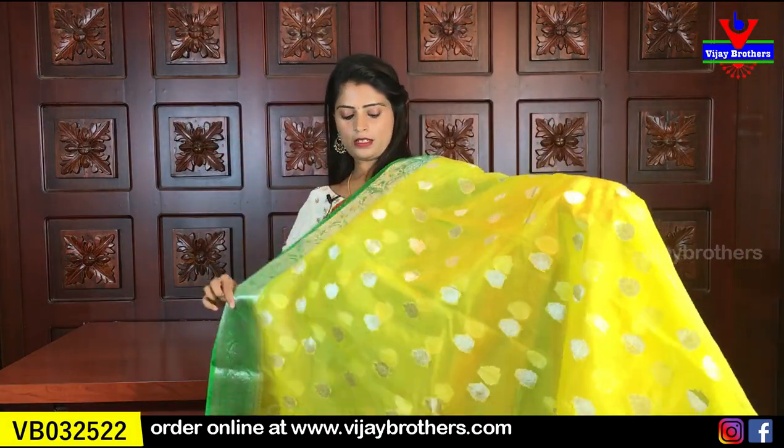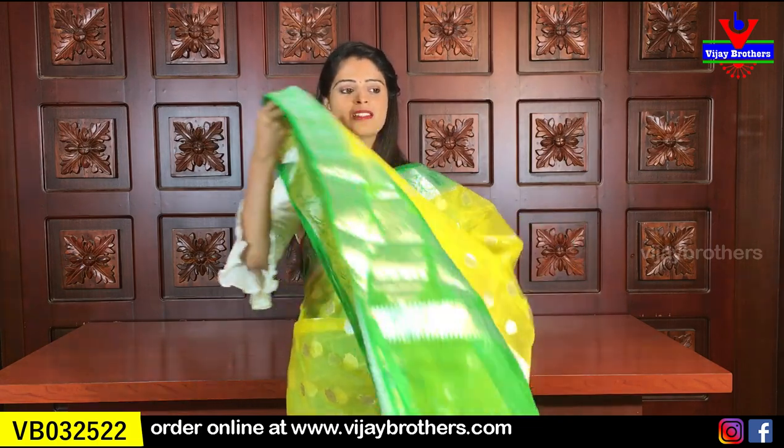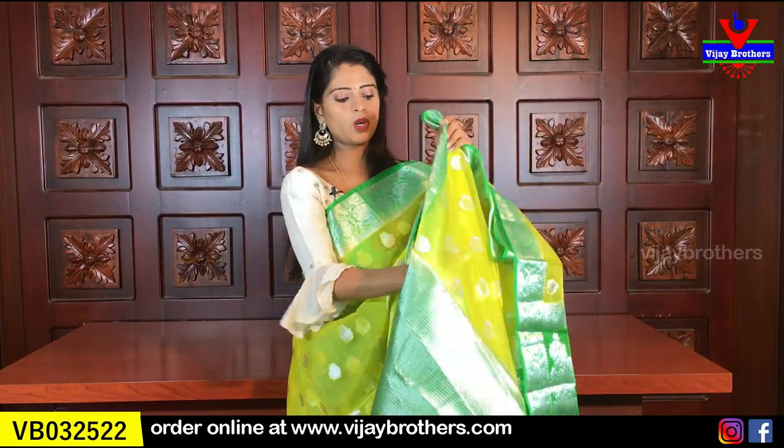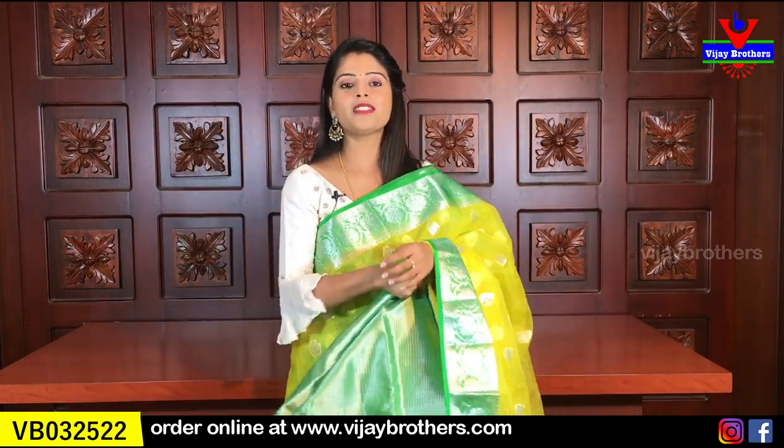Next: yellow with green color combination — the last and most beautiful combination. Very suitable for small pujas, small parties, kitty parties, home visits, and lunch gatherings. This sari looks great on such occasions — beautiful to look at and rich at the same time. Easy to handle in summer too. Same borders with small florals throughout the sari. Pallu is contrast, and the blouse is also contrast. Same price: ₹1465.